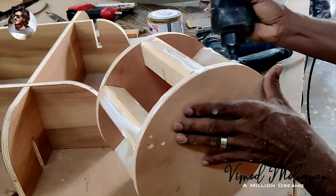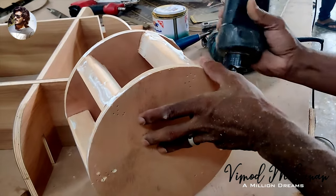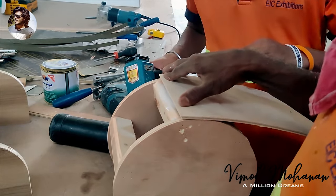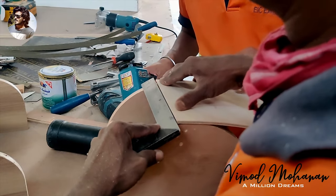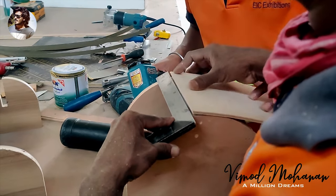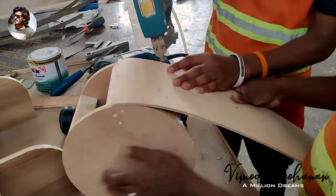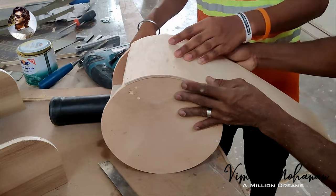I will screw up the same. Here we have a stool for MDF. It is used to cover the same thing. Then we have to switch the height. If we call the height of the stool, we are going to send out. Then we will find the table.